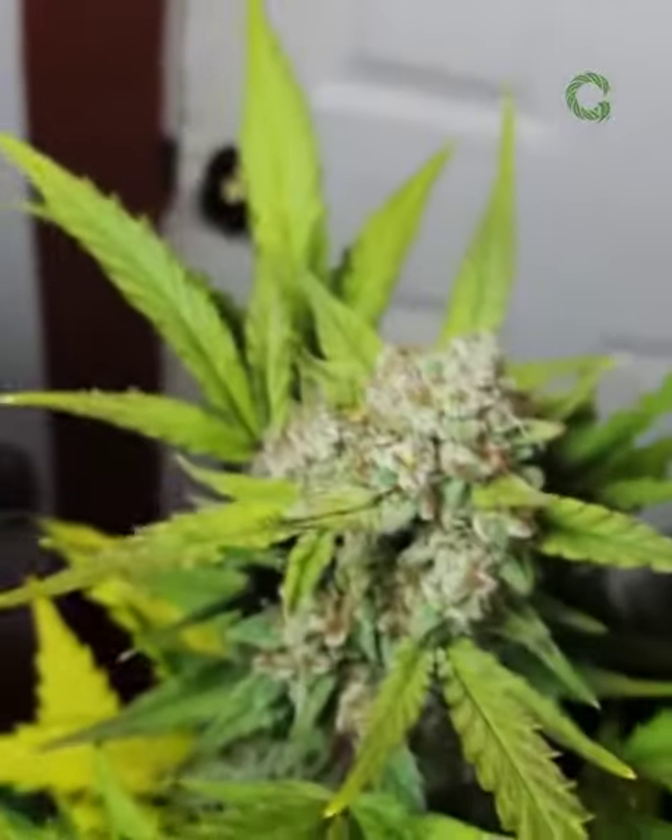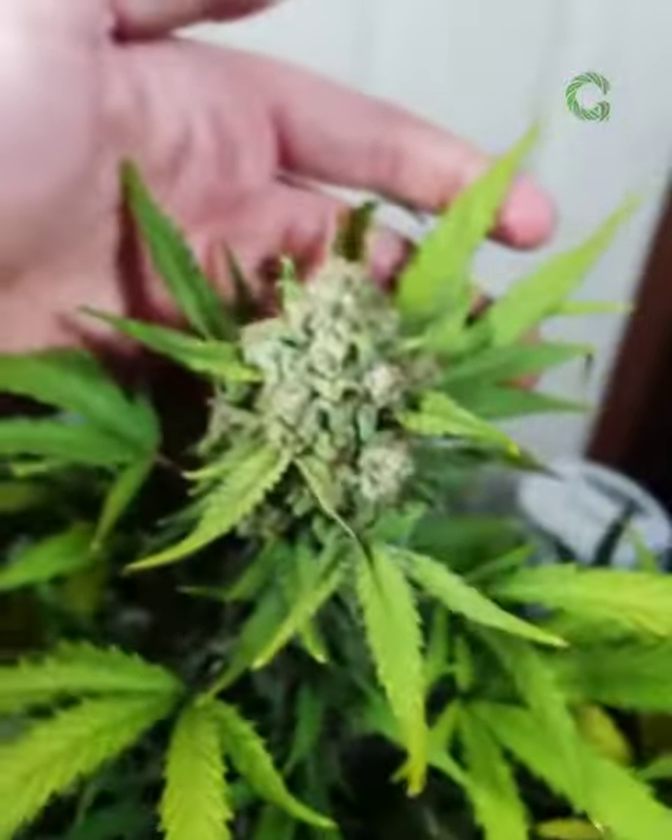This is the fattest of the side colas right here. It's pretty nice. They're not massive by any means, but this isn't a five-gallon smart air pot — roughly four gallons of soil. I really want to see what she can do in a bigger pot.